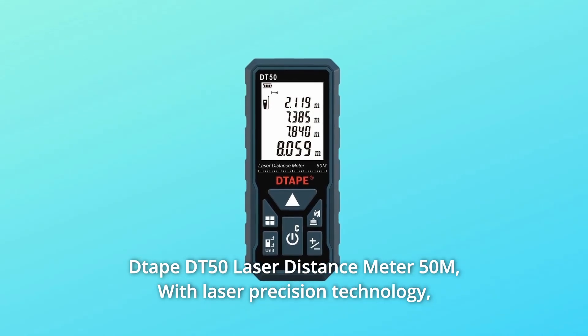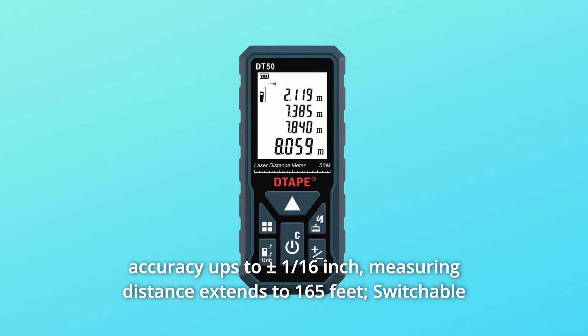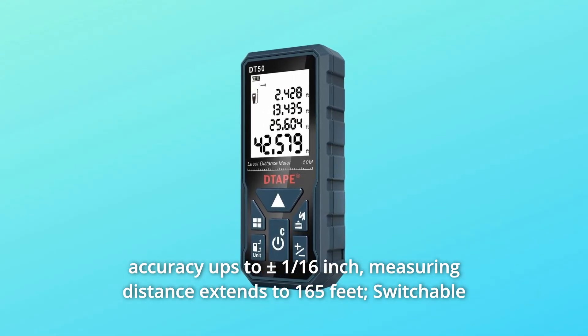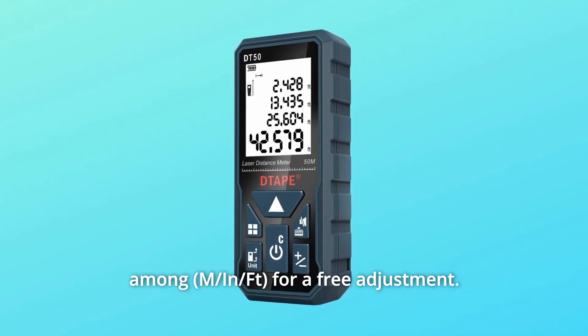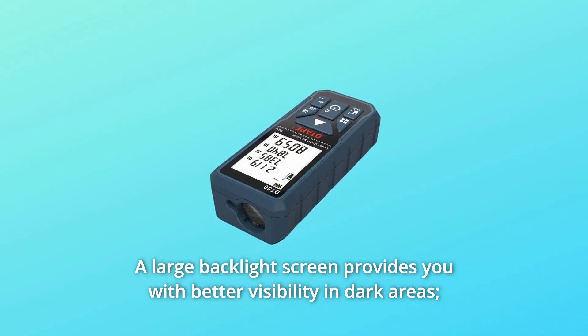DTape DT50 Laser Distance Meter 50M. With laser precision technology, accuracy is up to plus or minus 1/16th of an inch. Measuring distance extends to 165 feet, switchable among four units for free adjustment. A large backlight screen provides you with better visibility in dark areas.